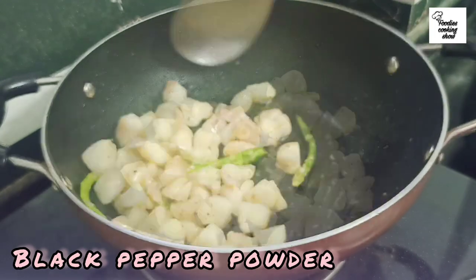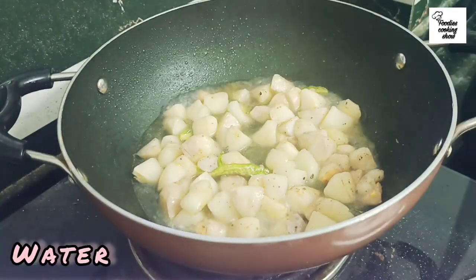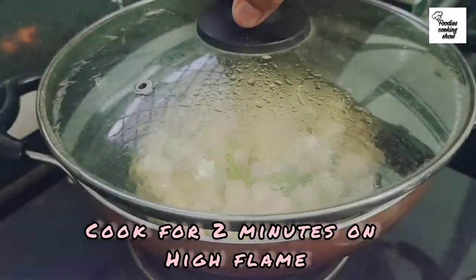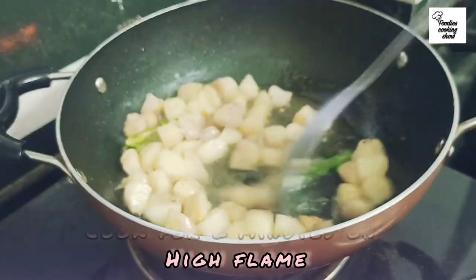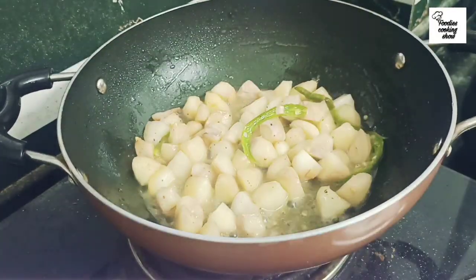After frying, add salt to taste and a little black pepper powder. Then we will add a little water to cook it, cover it on top, and cook for 2 minutes. When the water dries up, fry it on high flame.